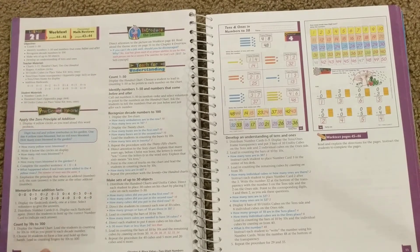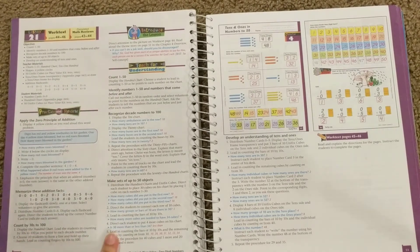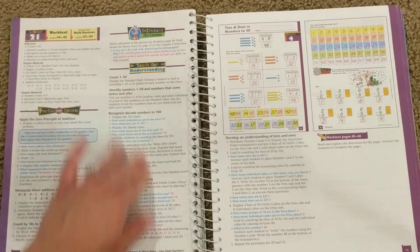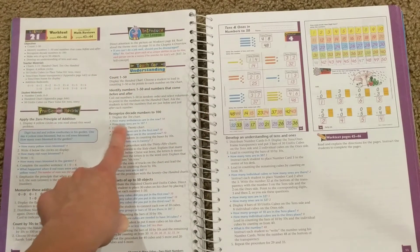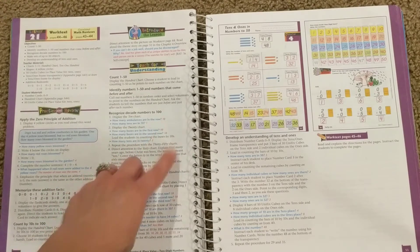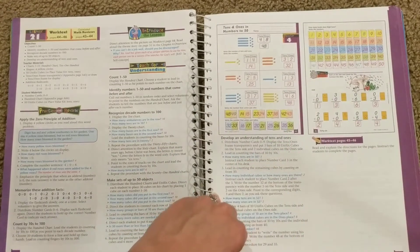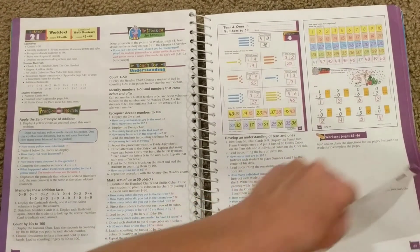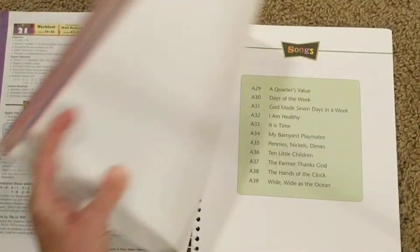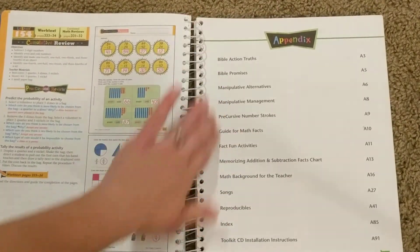Usually we will do the practice and review orally, and then I will start teaching the new lesson material, which is the teach for understanding portion. The teacher's comments are in blue, and the desired answer is in red. And then there's, of course, the student work text page as well. I wanted to show you, like I said, the appendix in the back.